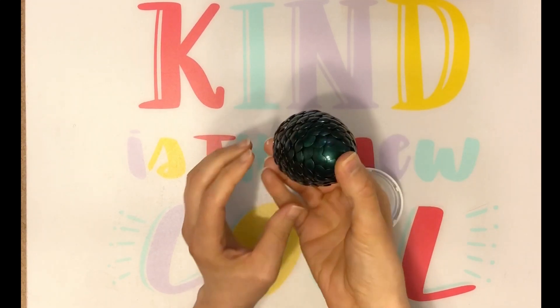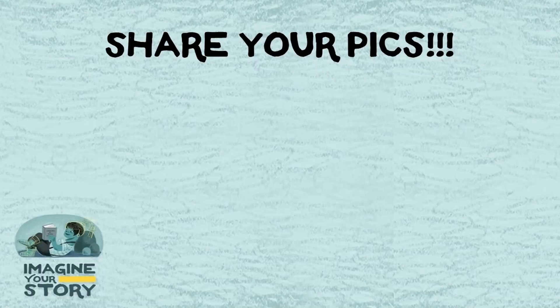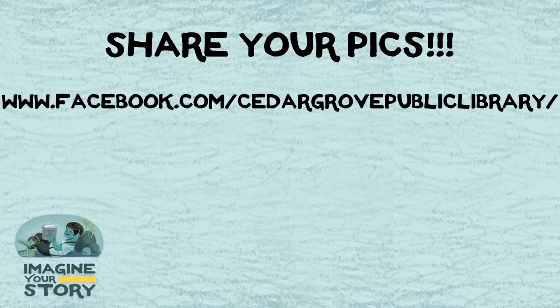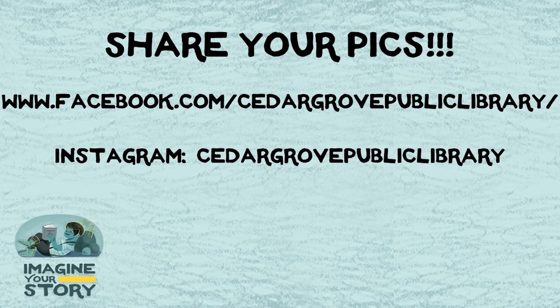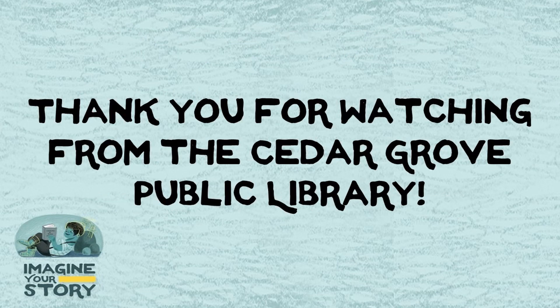Now enjoy your dragon egg. We hope that you enjoyed this craft video. If you make an egg, please share a picture of it on the Cedar Grove Public Library Facebook page, tag us on Instagram, or email it to me at Cheatham at palsplus.org. Thank you for crafting with me.